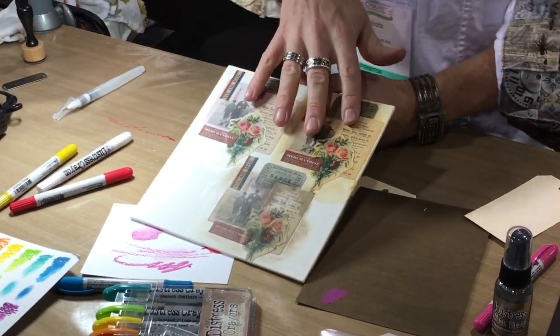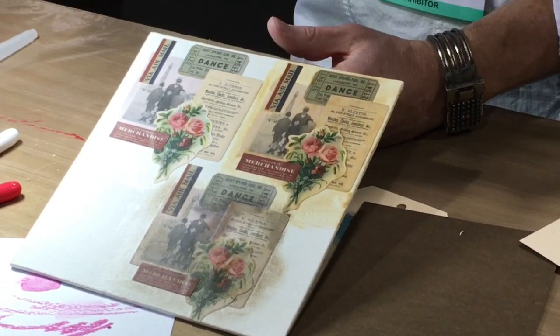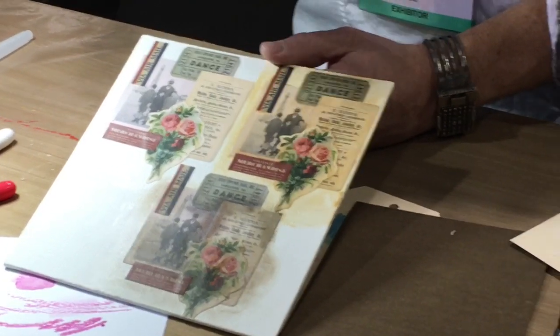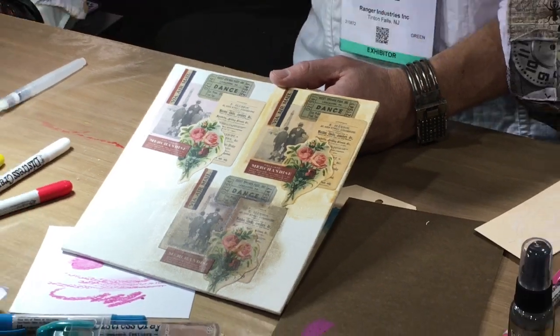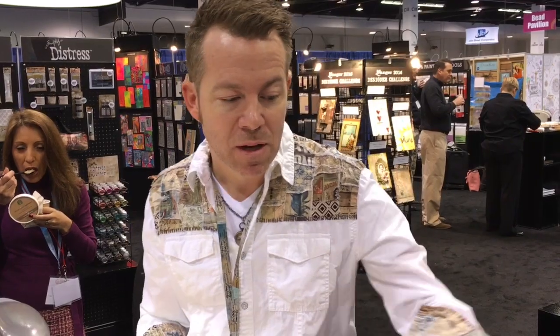We have some new Distress collage mediums. I wanted a glue for collage mixed media work that wasn't as wet as glue and seal — we've discontinued glue and seal, much to Wendy's dismay — because I found it kind of warped paper a little bit. The viscosity of multi-medium is still really great for 3D elements, but it was too thick for spreading over a large surface, and that was the in-between that collage medium fills.